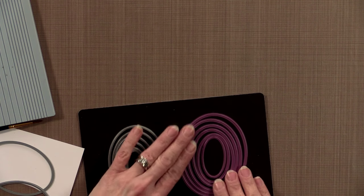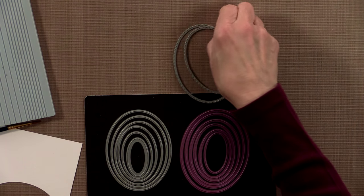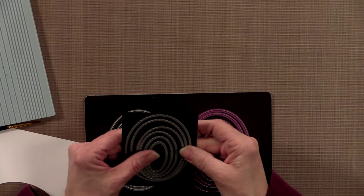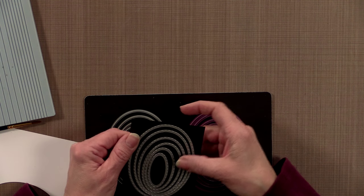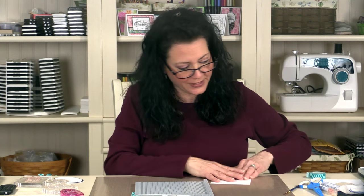A lot of you are going to ask: do the oval stitchers work with other oval dies from other companies? My short answer is: I don't know — it depends on the shape of the oval. Spellbinders had something called their petite ovals that were shaped similarly, but I can't say for sure. Circles would probably work since a circle is a circle. But ovals are shaped differently — some are fatter, some are thinner. If you want to try it, you may have ovals in your collection that work, but they're not coordinated to work with anything but the Cherry Lynn ones.